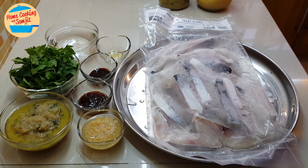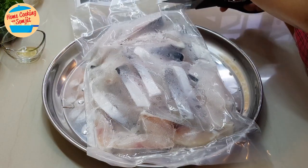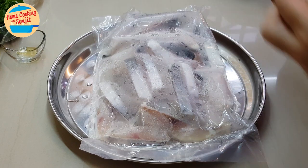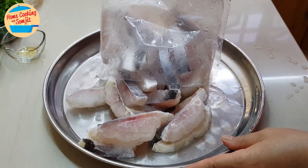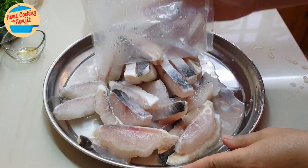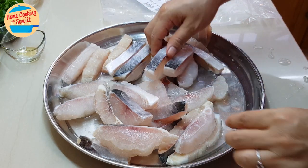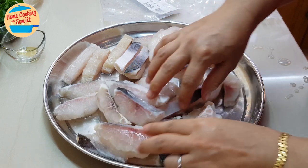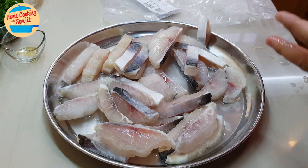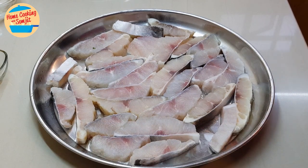First, we're going to prepare the fish. I'm going to cut it open. As it's frozen, we're going to allow it to thaw, but must be careful because it's very fragile. After the fish is thawed, I'm going to wash it. Then we can cook it — this is patin fish that has been stored, washed, and cleaned.